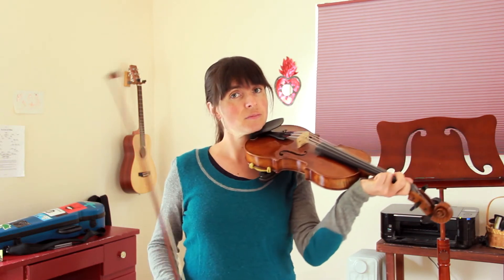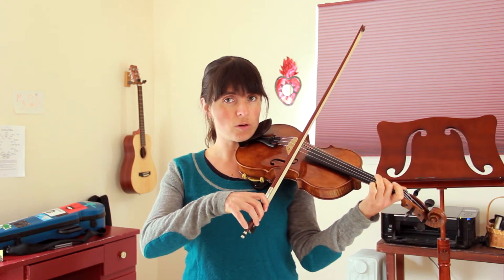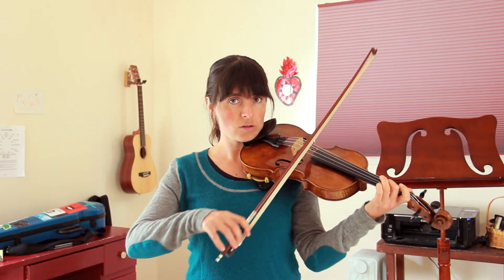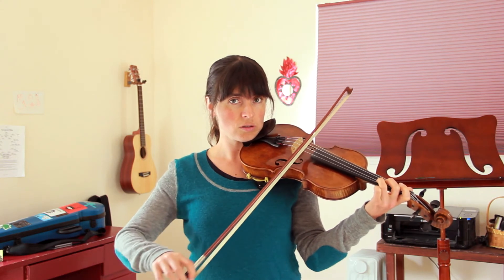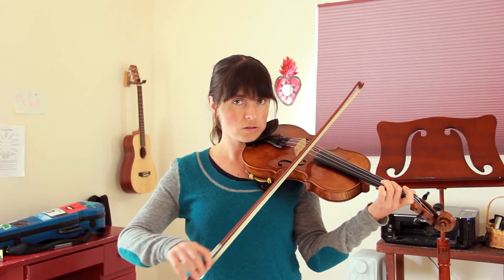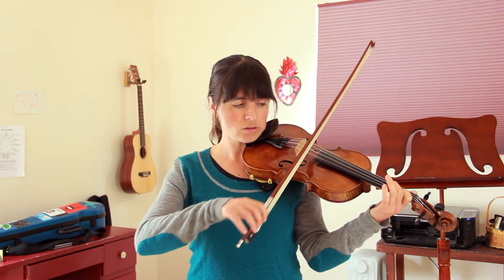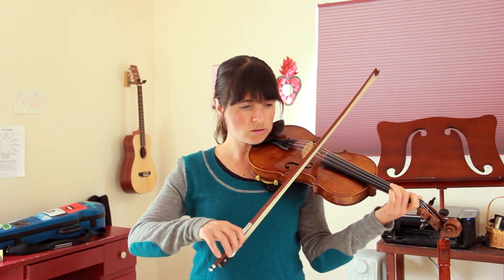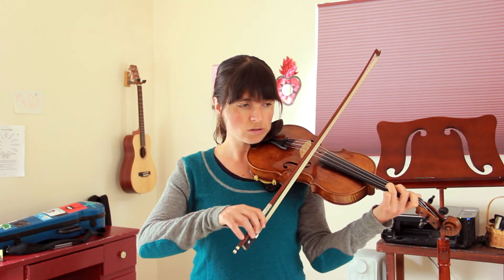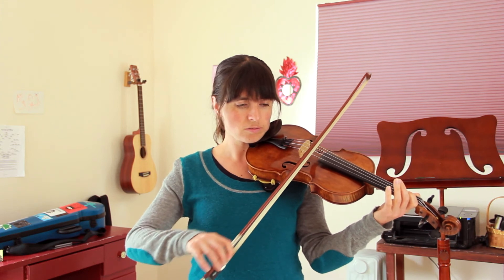I'll play it through the first time, and then the second time I'll play it with the finger numbers. One, two, ready, go. Second finger. One, two, ready, go.